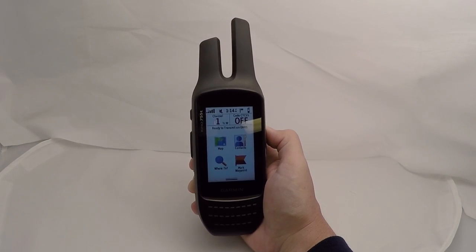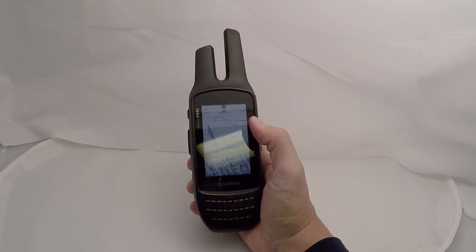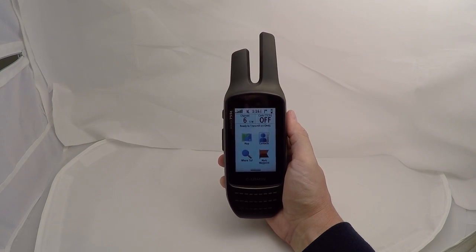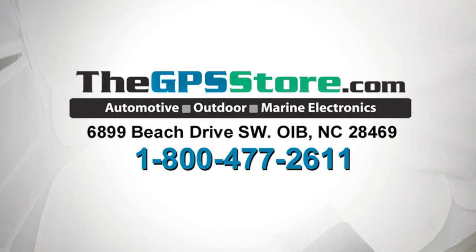Other outdoor features include the hunt and fish calendar, sun and moon information, area calculation, picture viewer, and it is geocaching friendly. That's a quick look at the Garmin Rhino 755T. The units are in stock and ready to ship right now. If you have any additional questions, you can visit us online at www.thegpsstore.com or give us a call toll-free at 800-477-2611.